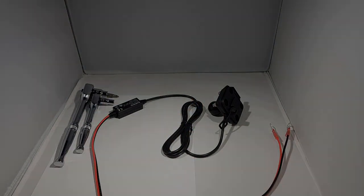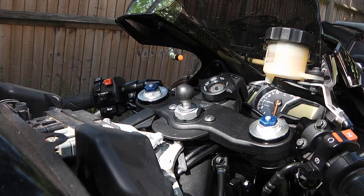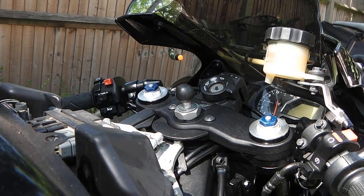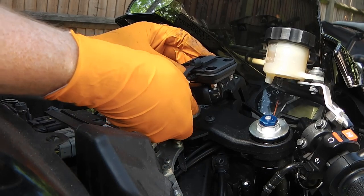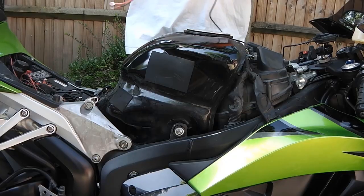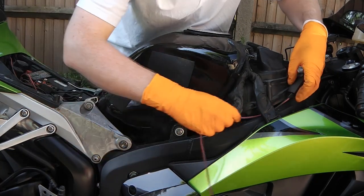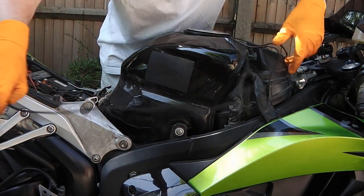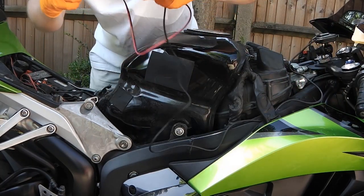Now we'll move to the motorcycle. This is how I've chosen to mount the unit on the handlebars — that attachment in the middle is a televisor mount that screws into the headstock; I'll put a link to that in the description. With that I can attach the cradle and then route the cable from the headstock to the battery compartment. I had to take off a few panels to do this, such as the outer tank cover. I'm routing this next to the tank and not under it so it's easier to remove should I wish to at a later date.